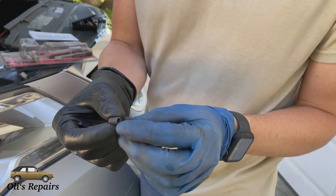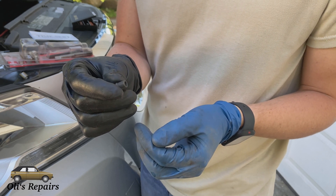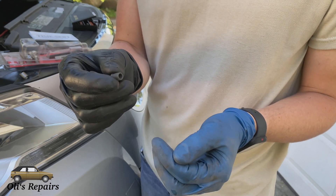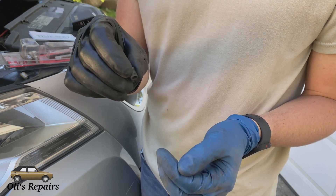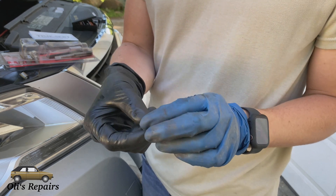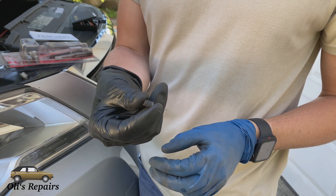A TimeSert on the other hand uses a full piece of steel to insert into that bolt hole, and does a much better job holding it in there tighter — it's much better for longevity purposes. So that's why if you're going to repair something, just buy the TimeSert. It does cost more but it's always going to be worth it.